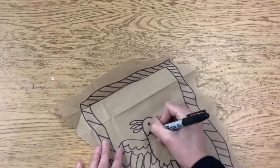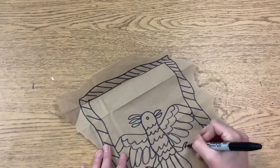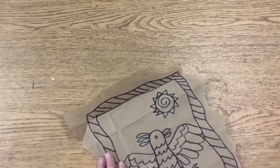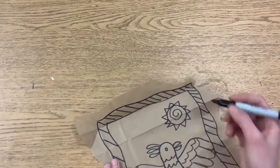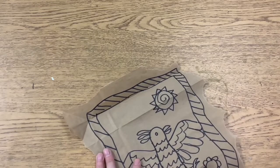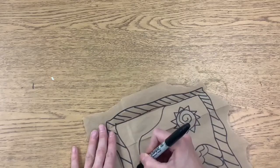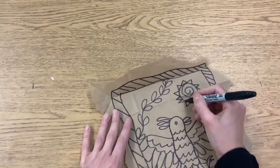Then, once you are all done drawing, we're going to think about the color. You want to make sure that when you draw, you take up most of the space that is inside of your border or your frame. You can draw in pencil first or go in right away with a black marker.